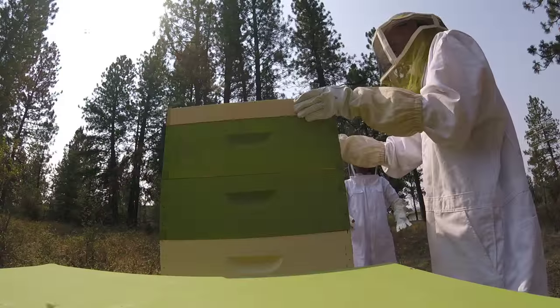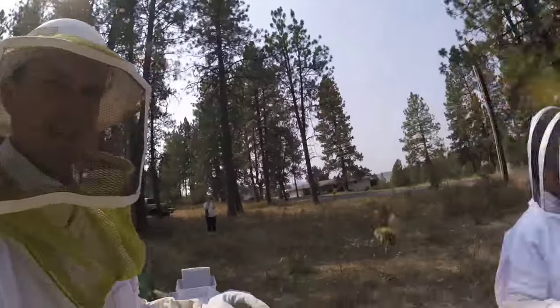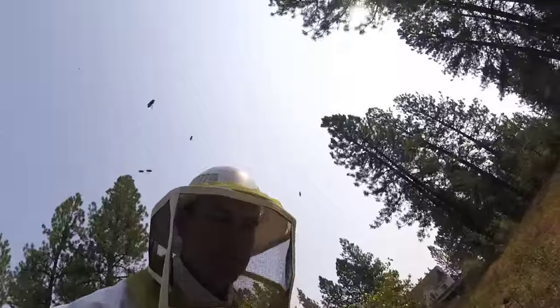We're now going to go check on the hive and remove the shade from on top of it before we start harvesting the frames. It's very important to suit up before you do this. We've taken the top off of the hive, and Tawny is using peppermint oil extract instead of smoke to calm the bees. Now we're going to use bee quick to get them out of the honey super.